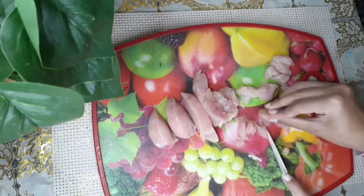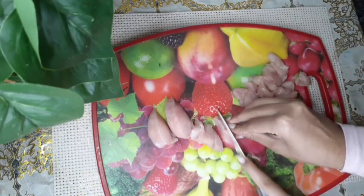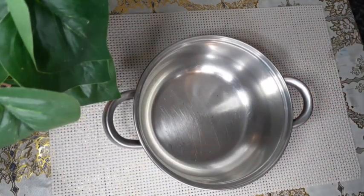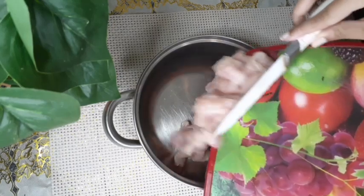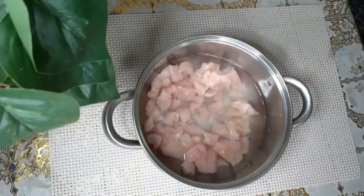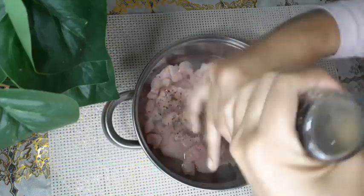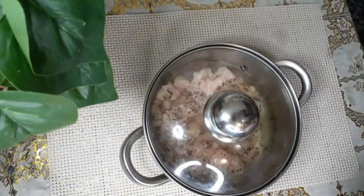I'm going to cut the vegetables the same size. Now we're going to take one pot and add the chicken in it — the pieces we just cut. Then we're going to add water until it's completely covered, salt according to your taste, and black pepper crushed, about a teaspoon full. Then cover it and let it boil for about 15 minutes or until it's completely cooked.